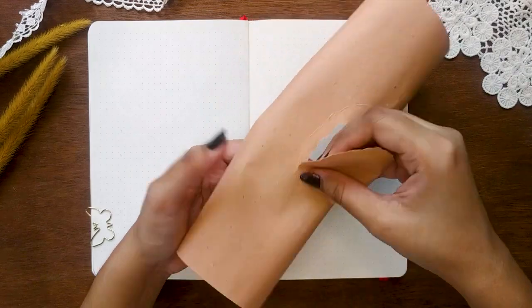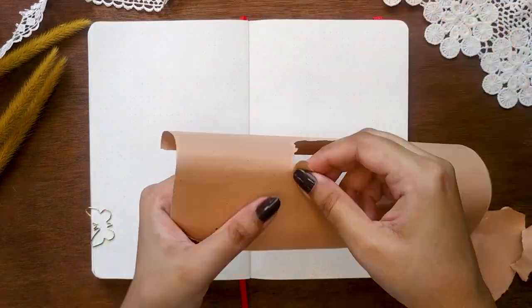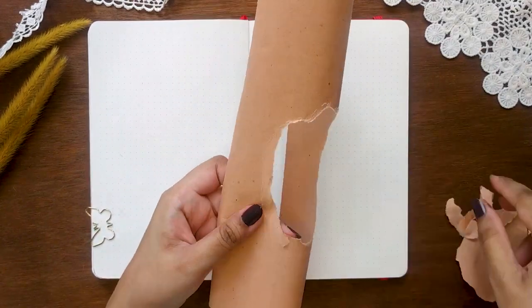Let's begin with my cover page. I'm highly inspired by uni_writes on Instagram — thanks to her for the inspiration, otherwise I would have made something simple and hated it later. I'm using a large craft paper that can cover the whole page and cutting with a sharp precision knife.